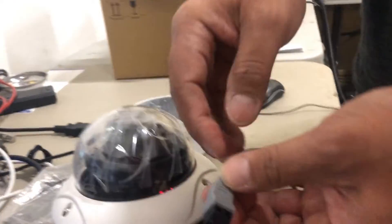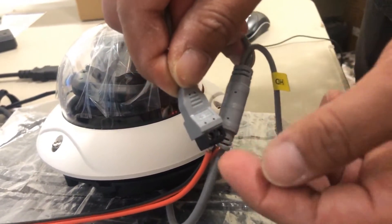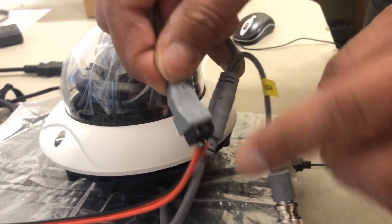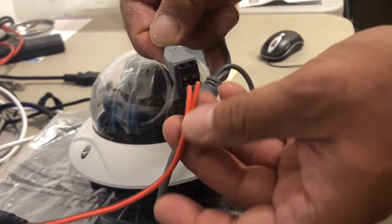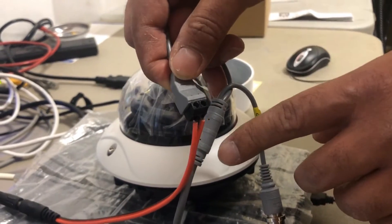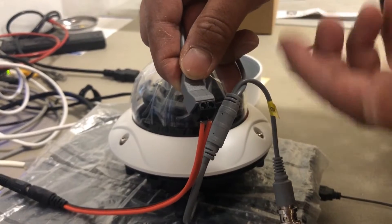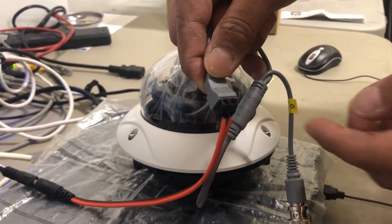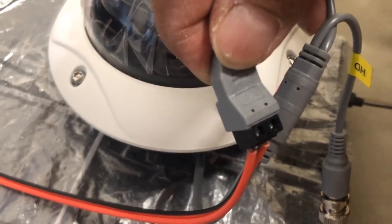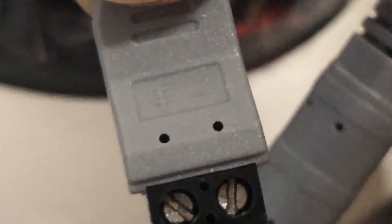This is the power. On this pigtail, if you hold it with the screws facing you and the inlets downward, the left side is positive and the right side is negative. The pigtail you see coming out of the red one doesn't come with the camera — you have to use your own. For 24 volts AC, there's no polarity, so you can plug them in anywhere. But if you're using 12 volts DC, the left side is positive and the right side is negative. If you get that wrong, you're going to fry this camera.